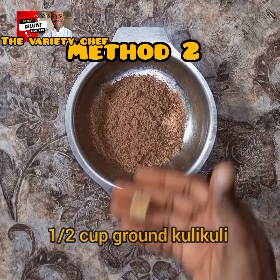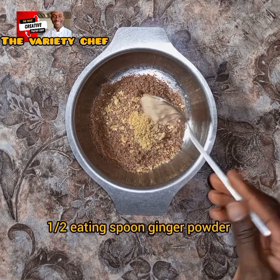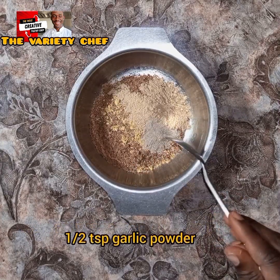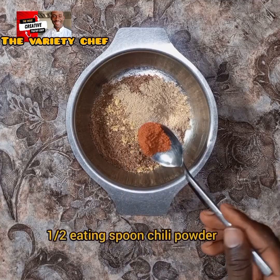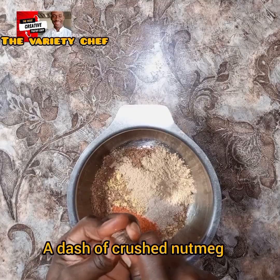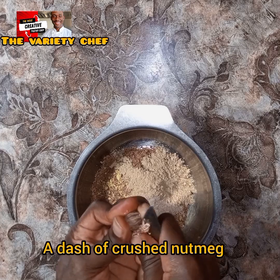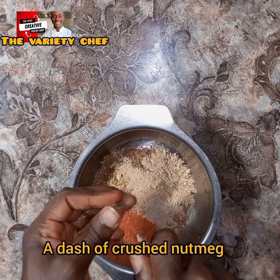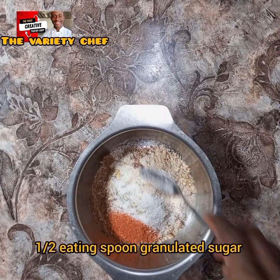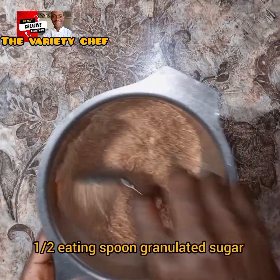This second method is for people not staying in Nigeria, or for those who cannot easily get all those Hausa spices. Just add half a cup of ground kuli kuli into your plate, then add one seasoning cube, half an eating spoon of ginger powder, half a teaspoon of garlic powder, half an eating spoon of chili powder, and a little bit of crushed regular nutmeg — not the calabash nutmeg this time, the normal nutmeg seed. Then add half a teaspoon of granulated sugar and combine everything.